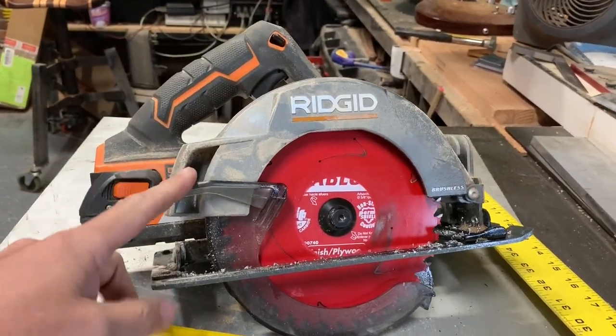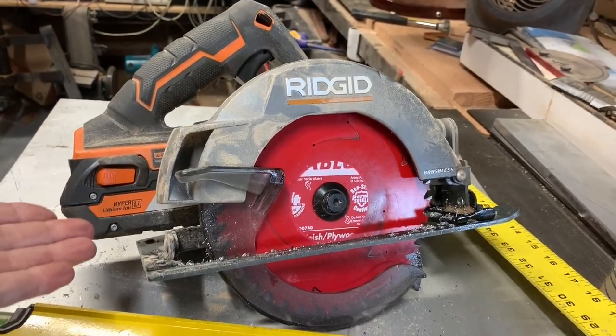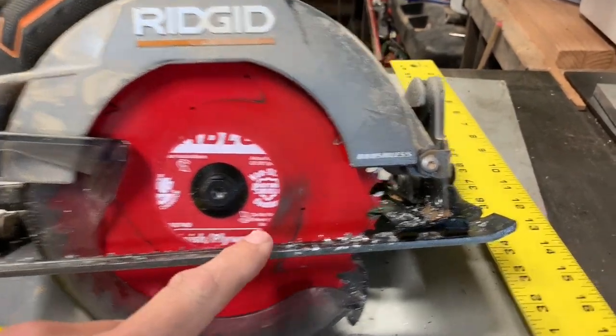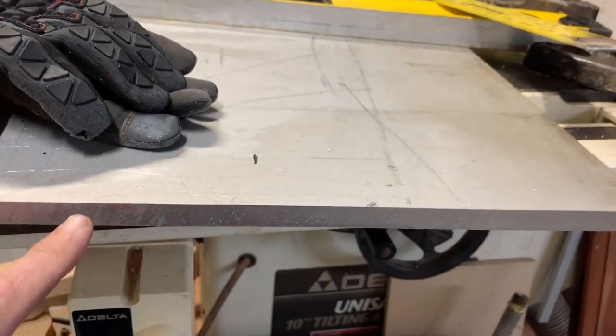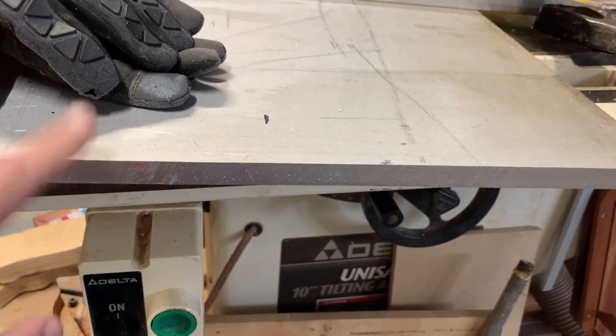This is a big box store brand cordless skill saw — you can guess which box store it came from. It's got a Diablo finish plywood blade on it, just carbide teeth, looks just like that right there. I want to show you how well it works on half inch plate like this — this is 6061.